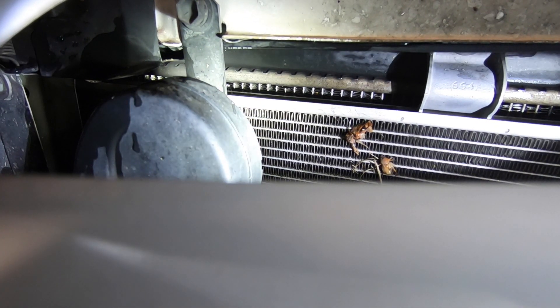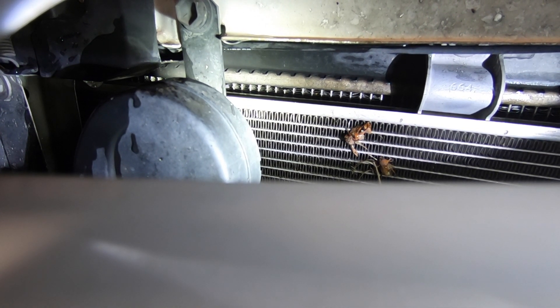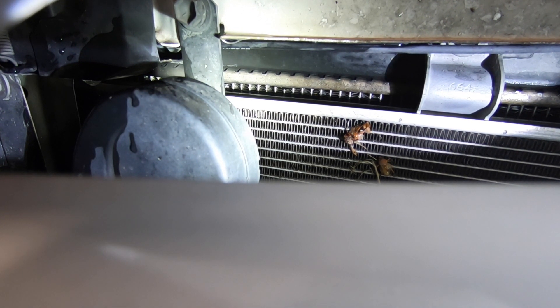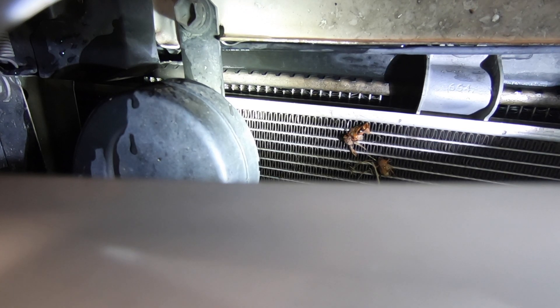If you want to learn how to replace a radiator in an '08 Camry — which I believe is a range from 2007 to 2014 — check in for another video on that in the future. But now that we have identified the problem, we can go ahead and put up our test kit and order a radiator.